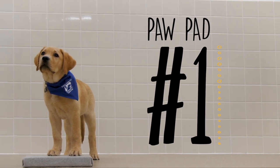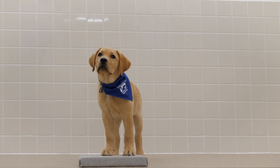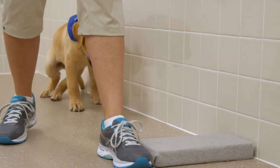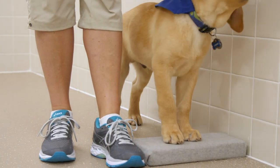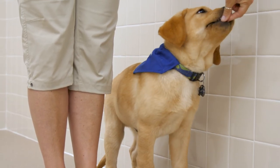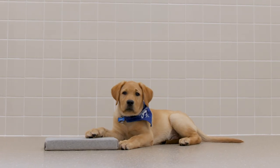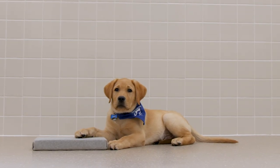Paw Pad Exercises are designed to teach puppy guide dogs position and help with impulse control. The goal behavior is the puppy placing their front paws on the paw pad and maintaining a stand with intermittent reinforcement. This exercise is most successful with a hungry pup in a quiet area.